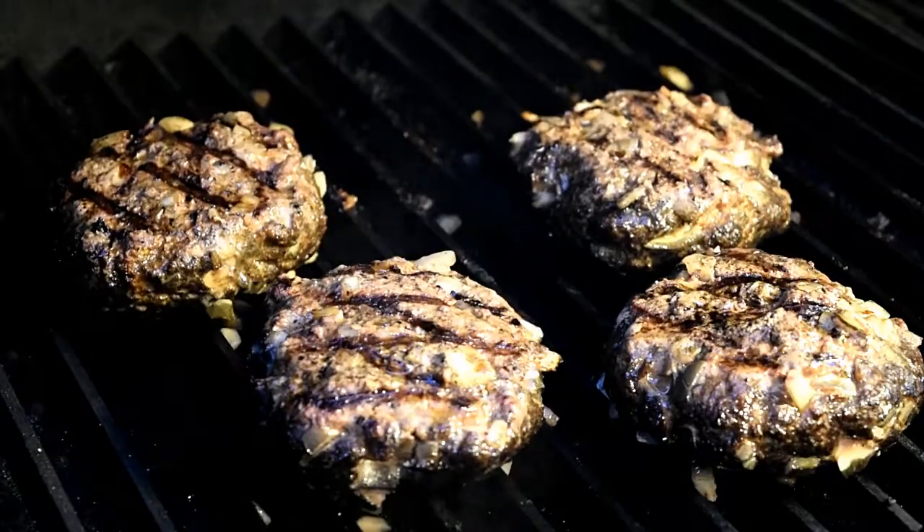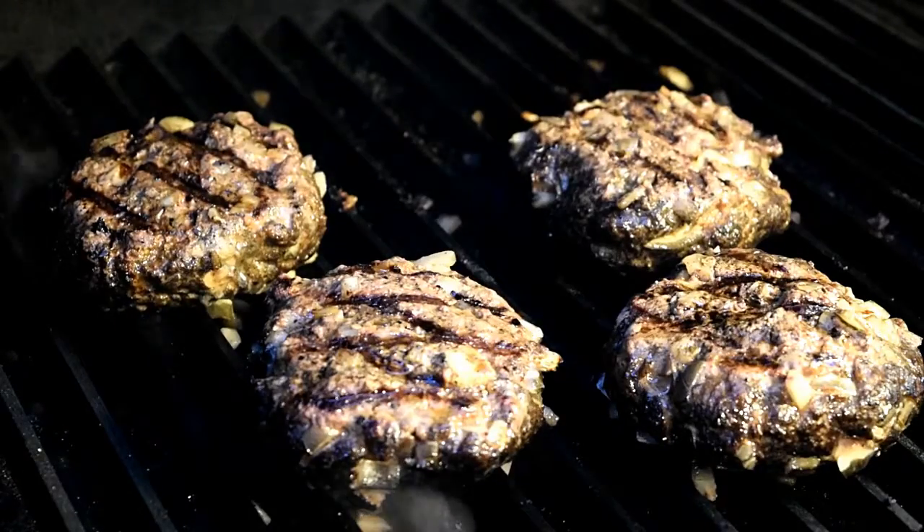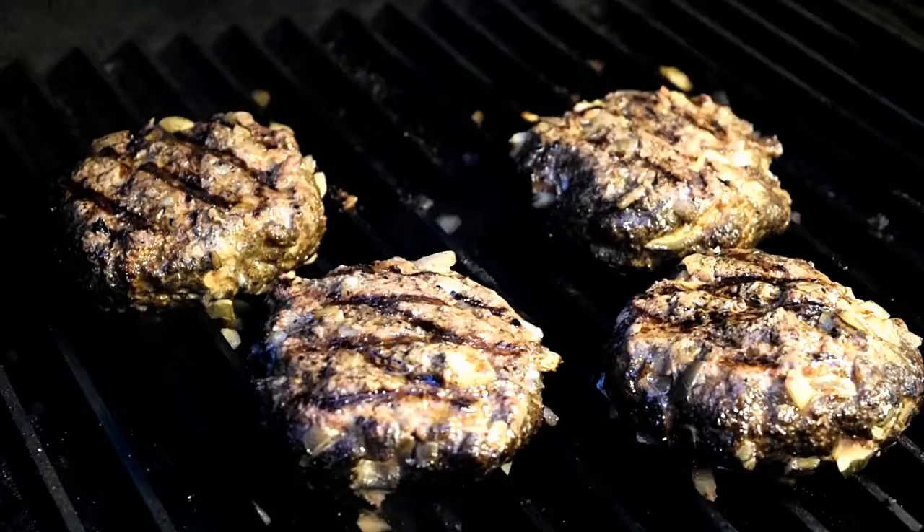Looking good here. I just gave them a flip. I'll give them about three minutes or so, give them a quarter turn, and add the cheese. We're doing some of our cold smoked cheddar tonight — thought it'd be real nice, smoky cheese, a real treat.